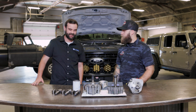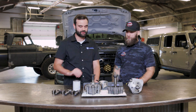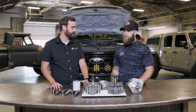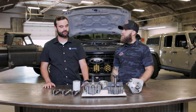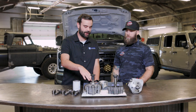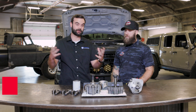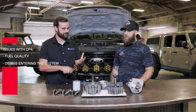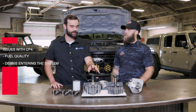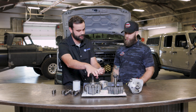Yeah for sure. I appreciate you guys having me out — super excited to tell you a little more about the DCR compared to the CP4 and why the DCR really is the ultimate solution for the 6.7 Power Stroke. So all 6.7 Power Strokes on the road today feature this pump right here, the CP4. In a perfect world that pump can go and run all day long. The issue is that we don't live in a perfect world — we have issues with fuel quality, debris can enter the system, and they're very sensitive to external debris. The problem is in the bottom end of this pump.